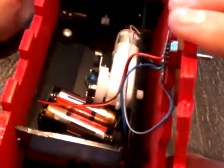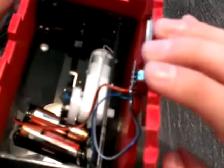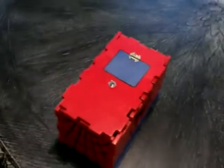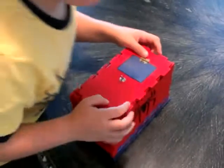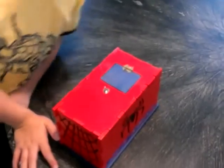Inside: here's the batteries, here's the thing that turns itself off, and here's the wires for the switch. Here's the box that holds that. Put the lid back on just like a puzzle. Okay, flip it.